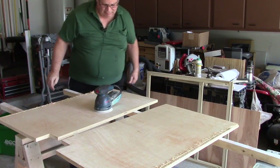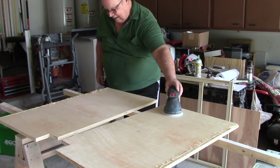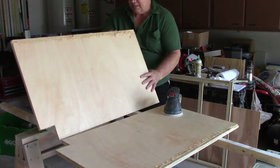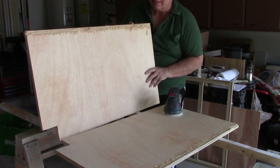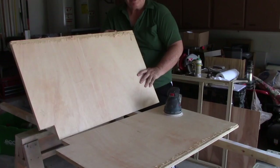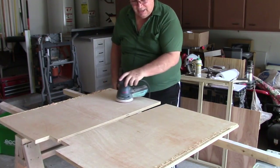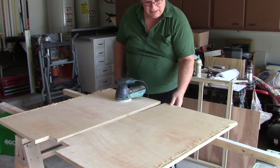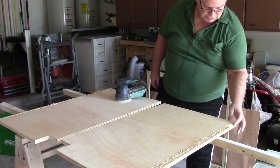All right guys, here I am back again. The other day I quit because when I cut my grooves in these panels, you can see here how I just chewed up that plywood. That surprised the heck out of me because that's never happened before. And it did it, as you can see, on both panels. I don't know why that happened — I've cut plywood before, and this one's really messed up.